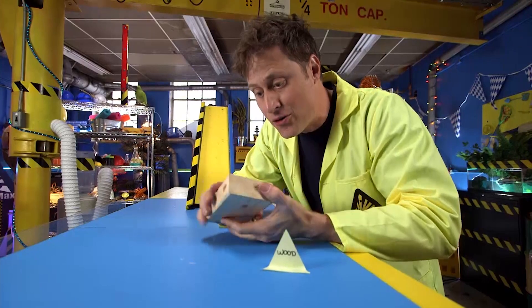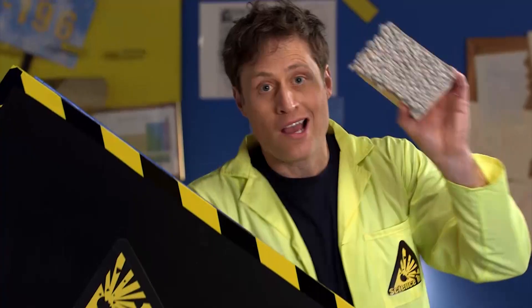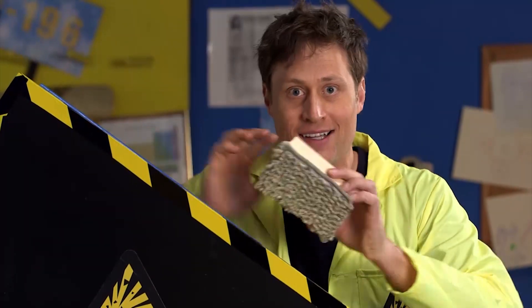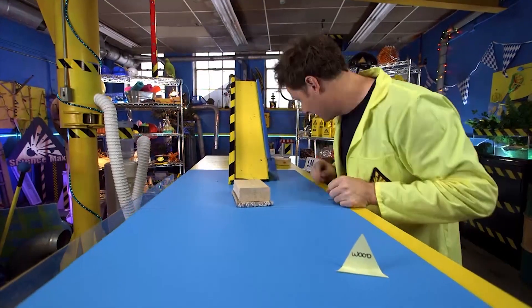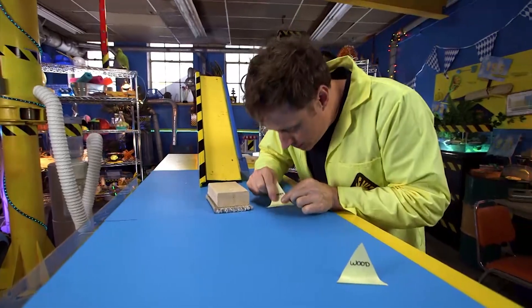Here's where it gets fun. Get another surface and attach it to the wood, like carpet and wood. Let's see how far this goes. Not as good. Record the results.